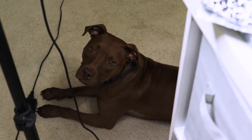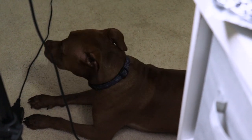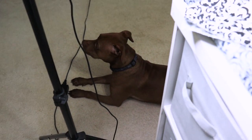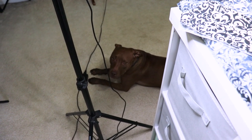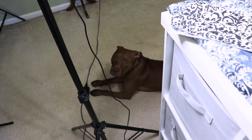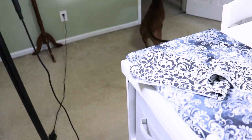Look at our baby Eva! Do you hear that tapping? That's her tail. Goodbye!